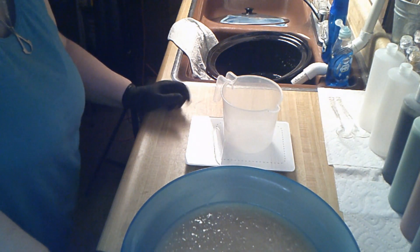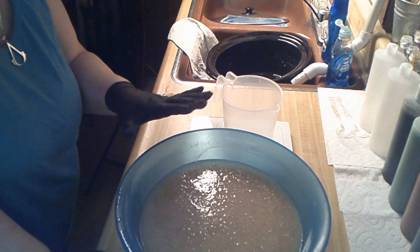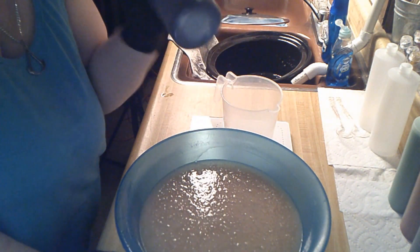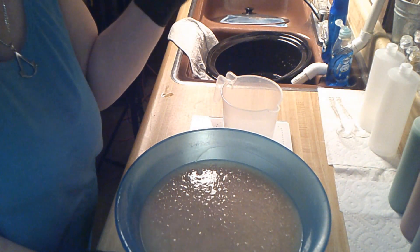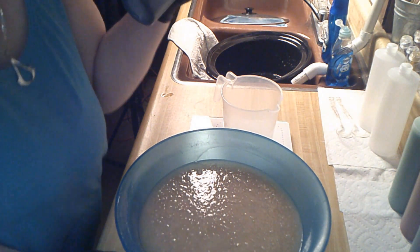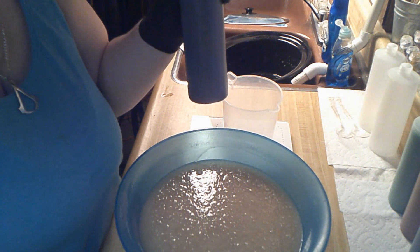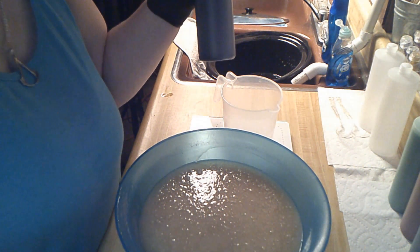Hi guys, welcome back to Rumpet Bath & Beauty. I have a whole bowl of my body wash and I've already done some of them and bottled them. I actually made a mistake on which one to put activated charcoal in — I wanted to put it in 'Notorious' and put evergreen in 'Telekinesis,' but I switched them, so I guess that's the way it's gonna be for now.